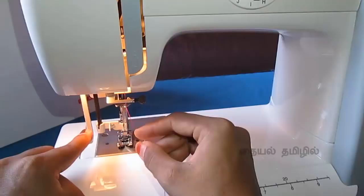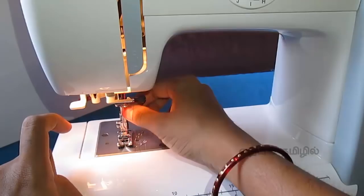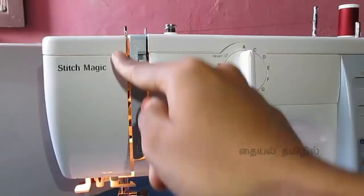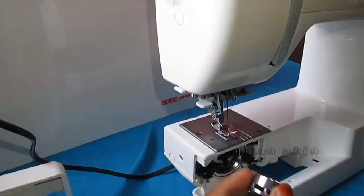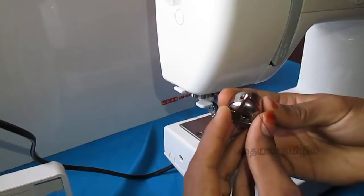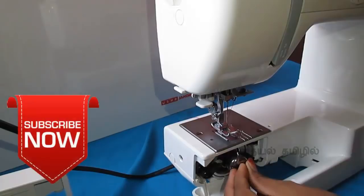This is a needle threader. We will explain how to use the needle threader. This will take a long way — you cut the bobbin thread with the case. In this case, I will cut the bobbin. The bobbin case is very strong, so make it fit.